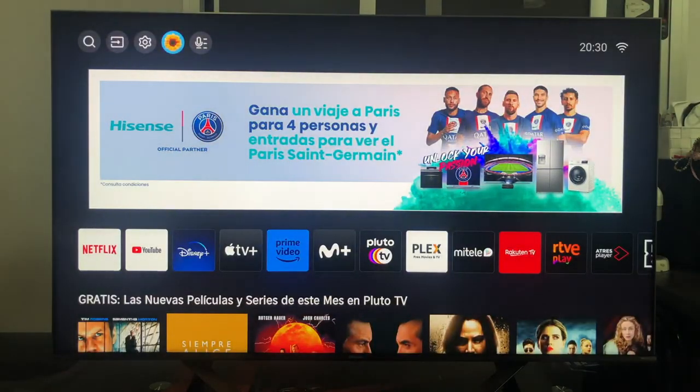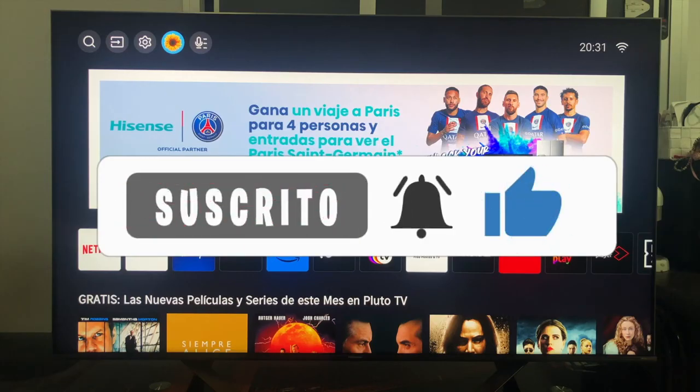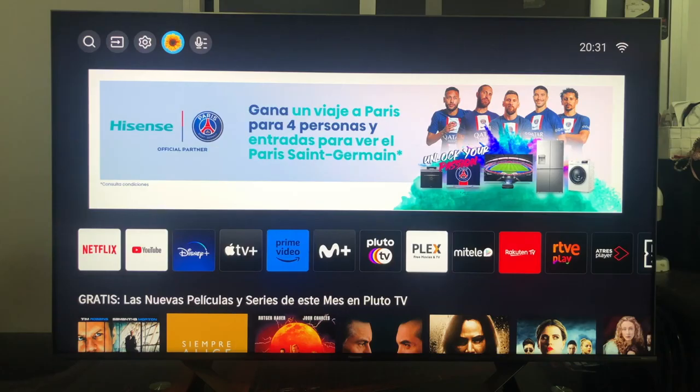Well guys, here comes the end of today's video. As always I hope I have helped you — if so, do not forget to leave a like, which is super important, as well as subscribe to the channel and hit the little bell to not miss anything. A pleasure and until the next video.